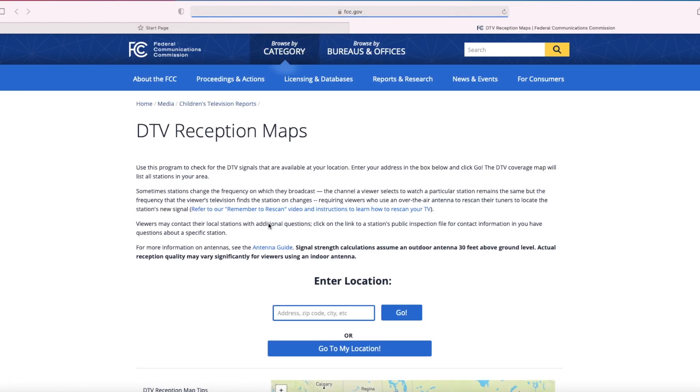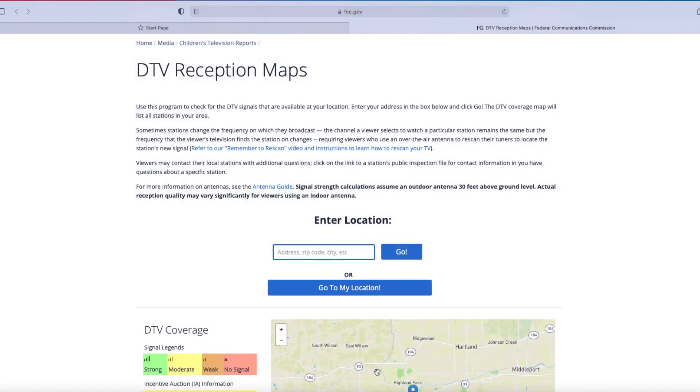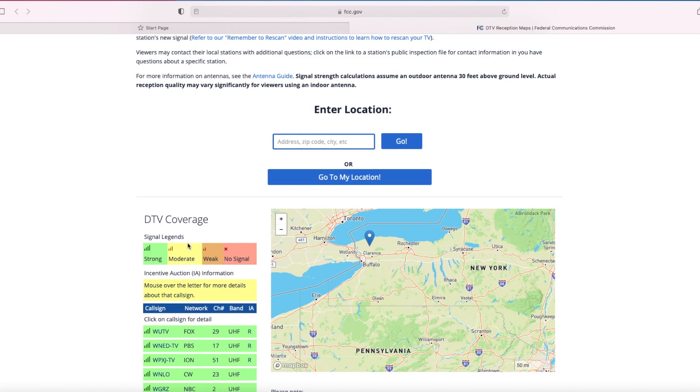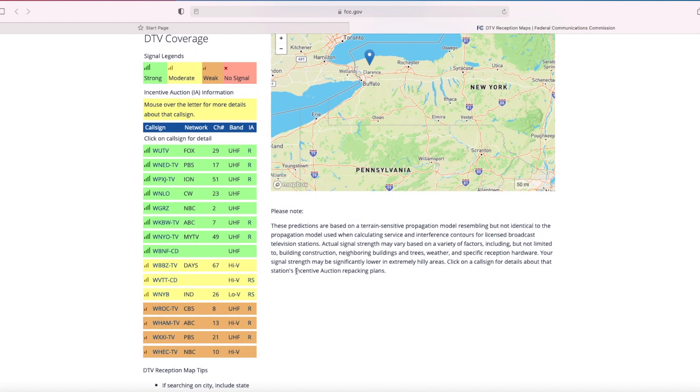For this video, I'll show you the FCC's DTV search tool. First, type in your home address or use the 'go to my location' tool if you have GPS enabled. You will then be greeted with signal legends: green is best, yellow is okay, brown is pretty bad, and red is really bad. Scroll down and look at what stations you have.